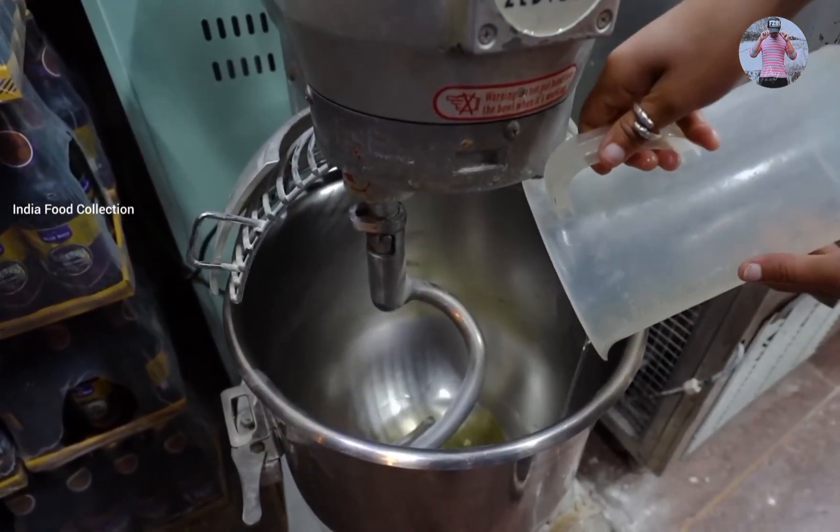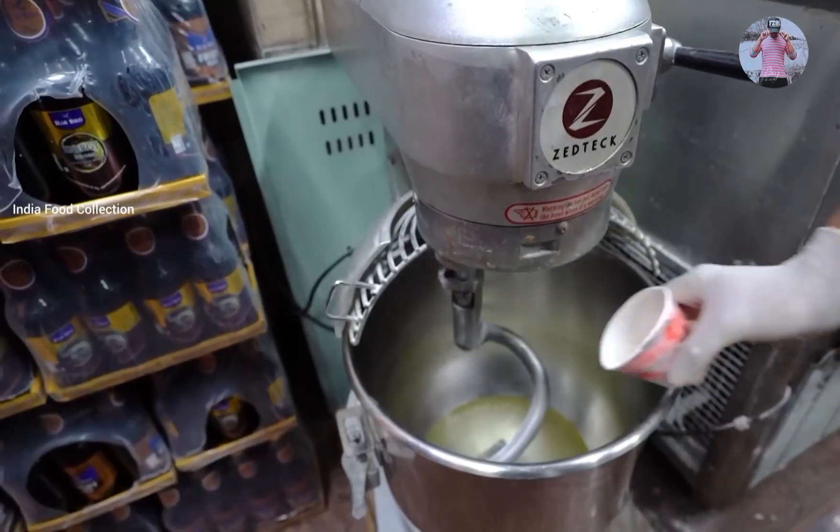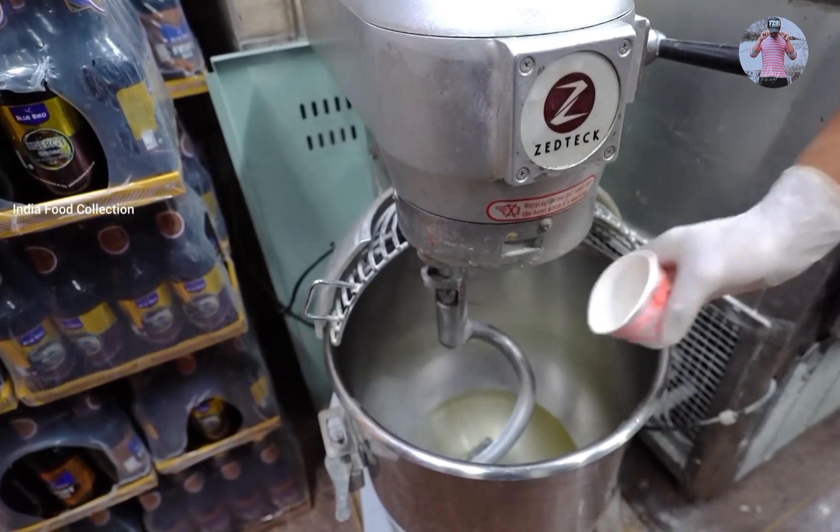Our pizza making has started here. First, we added oil. After the oil, we added water. This is a mixture of pizza making.